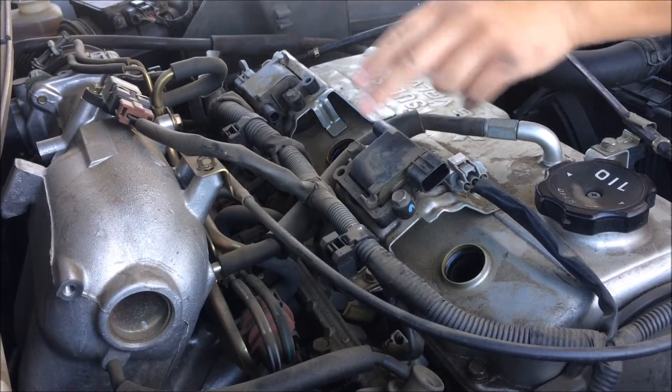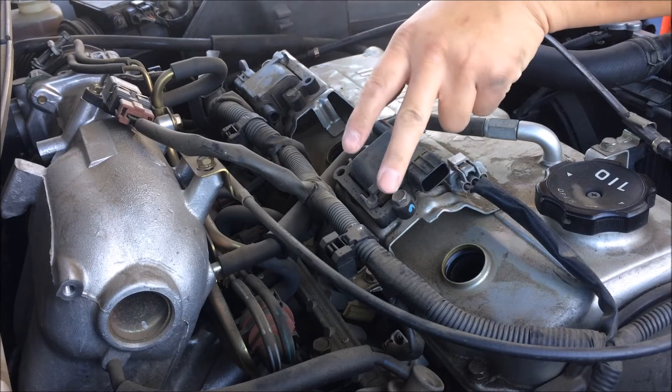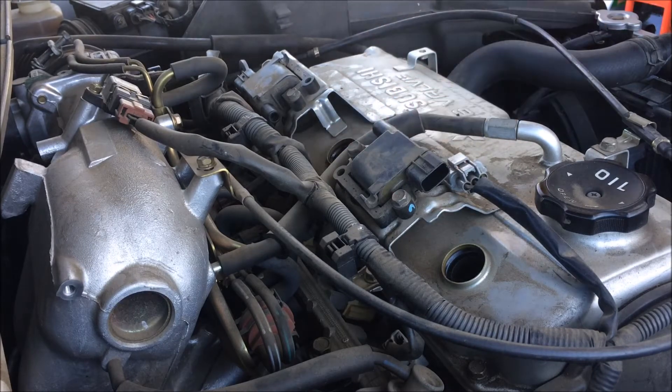To take out these two bolts on each coil, we will take these two bolts on each coil off and remove them.